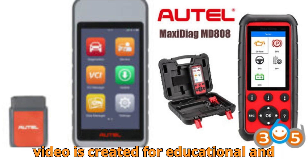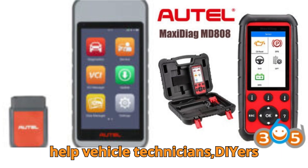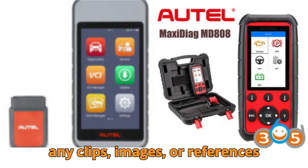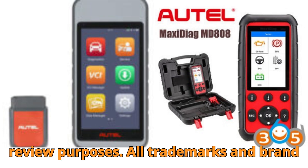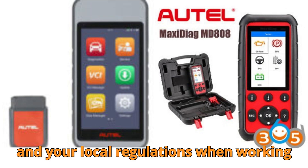This video is created for educational and informational purposes only. Everything you're about to see and hear is shared to help vehicle technicians, DIYers, and car lovers understand diagnostic tools and automotive systems better. We fully respect fair use guidelines, using any clips, images, or references strictly for demonstration, learning, and review purposes. All trademarks and brand names belong to their respective owners. Always follow manufacturer instructions and your local regulations when working on vehicles.